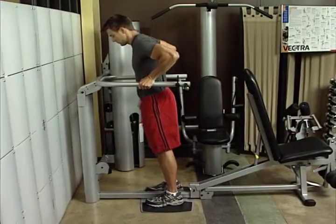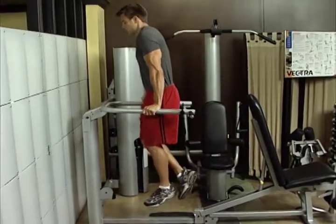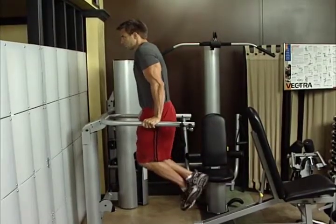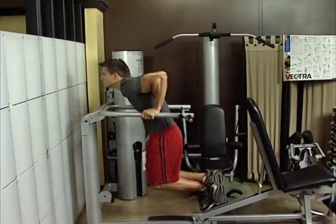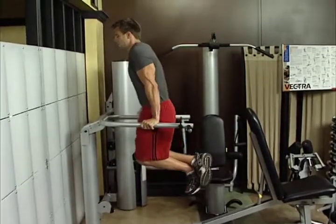Dips. Adjust press arm parallel to floor. Grasp press arm and support body weight on extended arm. Lower your body until upper arms are parallel to floor. Dips work your lower pectorals, deltoids, and triceps.